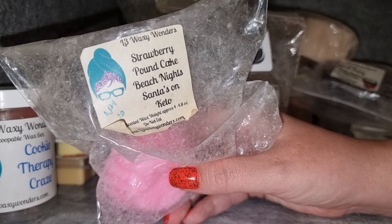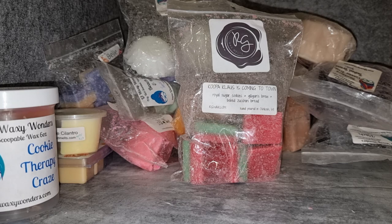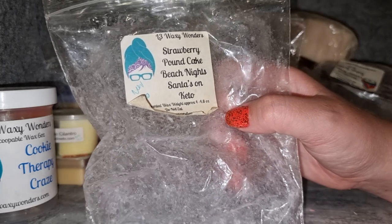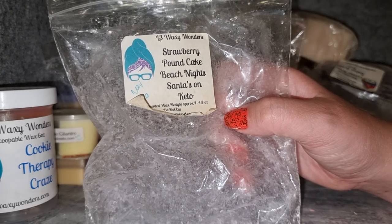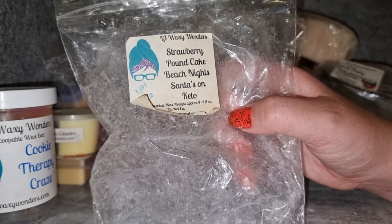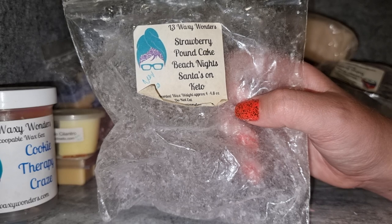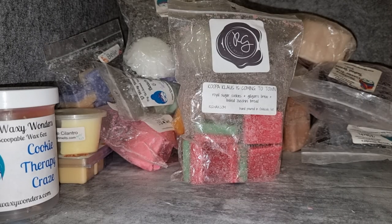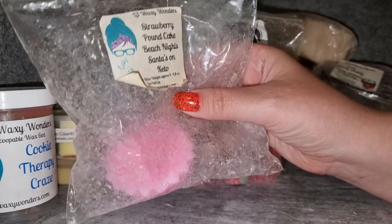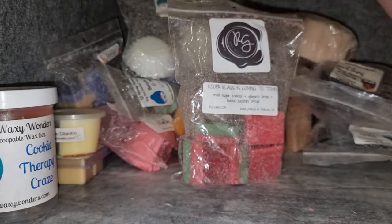L3 Strawberry Pound Cake Beach Night Santa's on Keto — I really like this blend. I don't normally like strawberry pound cake but in this blend it's fine. I get a lot of that Beach Nights I love, a light kind of bakery from the Santa's on Keto, and then just a pretty pop of almost-strawberry-esque note. Really enjoy it; great throw. I've got another fluted tart pack of this and it's the second one I've gone through, so as much as I've loved it I might be done by the time I finish that pack.